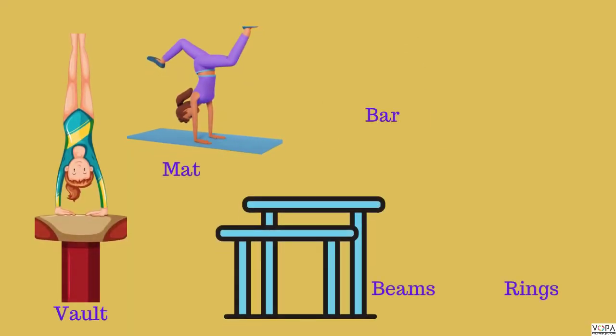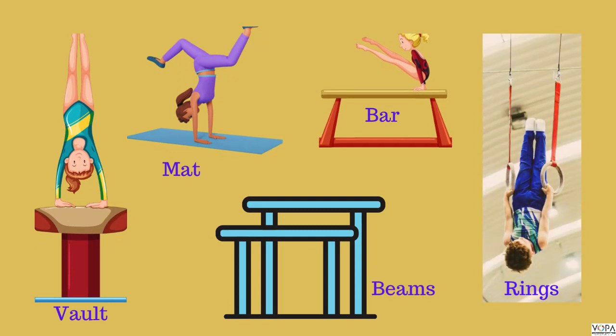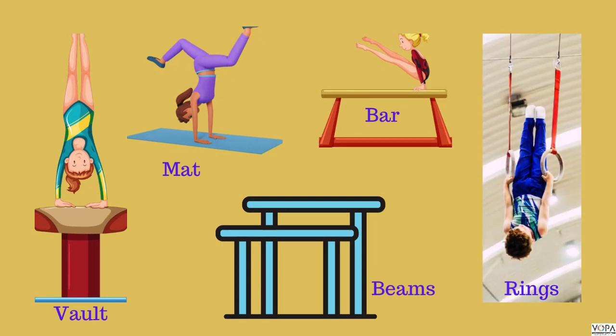Now, see the screen carefully. Vault, mat, bar, beams, and rings are some of the equipment used for this sport.